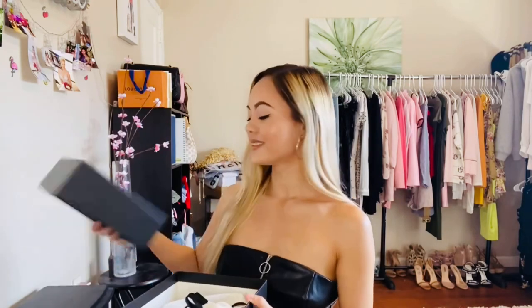Now that I'm done wearing my Gucci belt, I'll roll it up and put it into the Gucci dust bag, tie it up, and put it back into the box on the shelf where all my luxury items go. Thank you for tuning in — if you found this video helpful, please like, share, and subscribe. Stay well and stay safe!